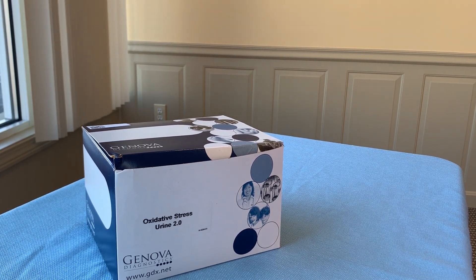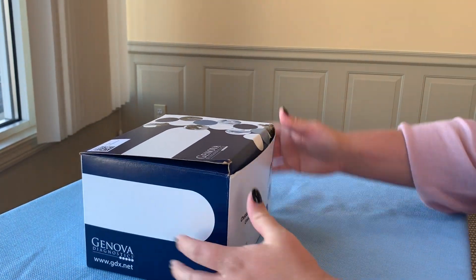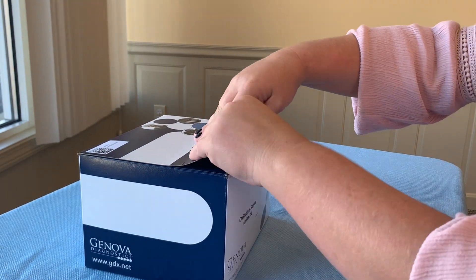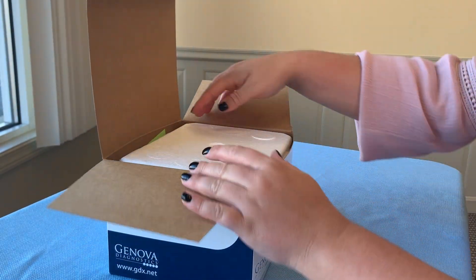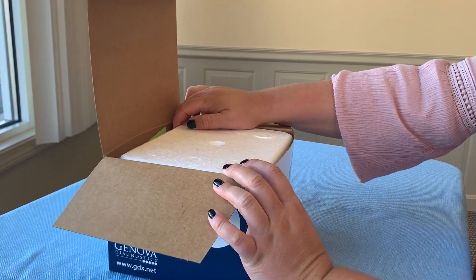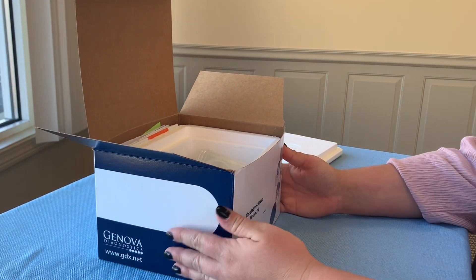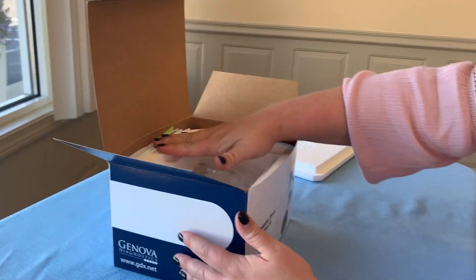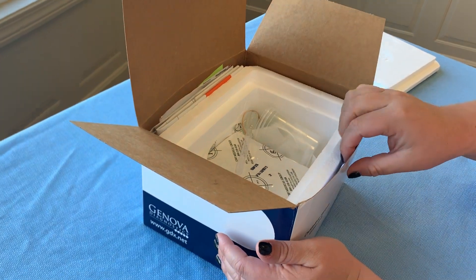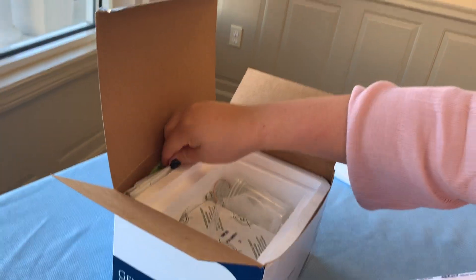This is the instructional video for the oxidative stress test through urine. When you get home, go ahead and open your kit and make sure that you have all of the supplies. There should be a styrofoam box inside. Open that and make sure that you have all of your necessary forms — some in the back of the kit and your lab requisition in the front. Go ahead and take all of those out.